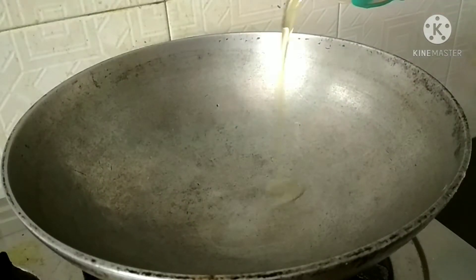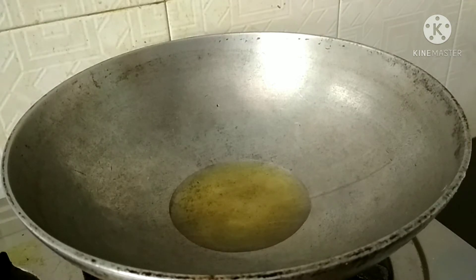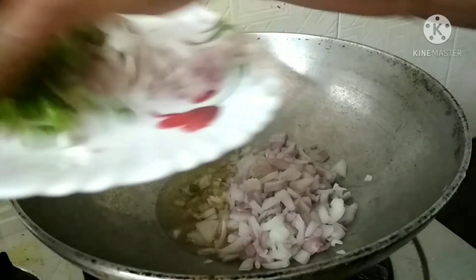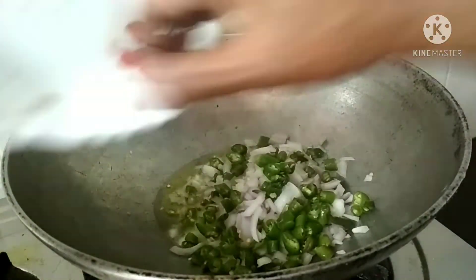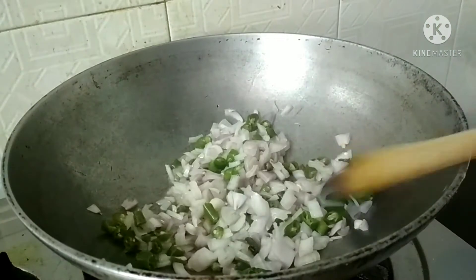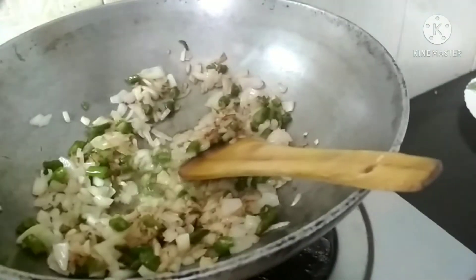It was made in the airways and they brought it in the airways and they opened the airways. This is the airways. We put the airways and it was ready.